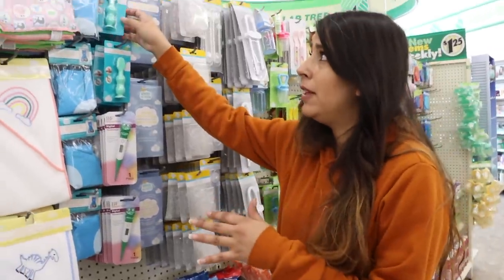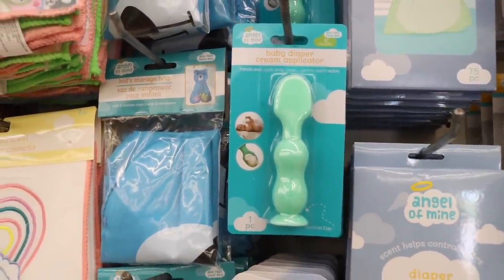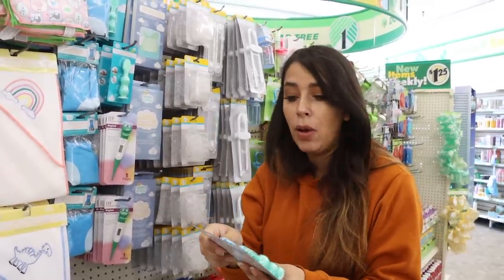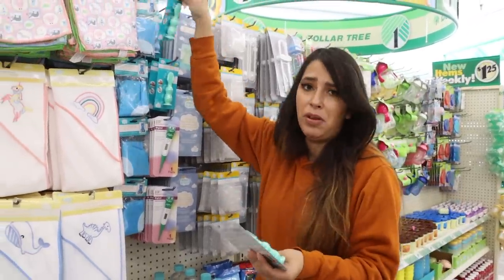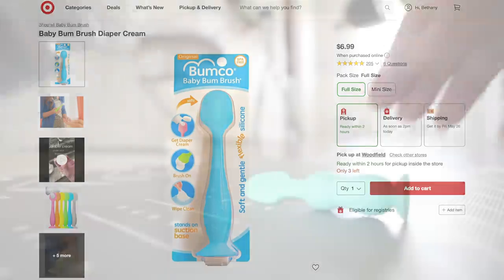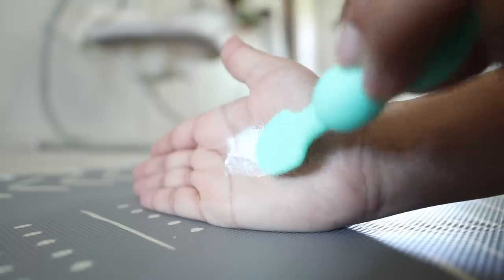They also have a baby diaper cream applicator, and these are amazing because trying to put diaper cream with your finger sucks, especially if you have longer nails. I'm going to buy a few of these to have in my diaper bags, upstairs, and downstairs. I own the Baby Bump Diaper Cream Applicator from Target — I paid around $6 for it. It's a bit bigger than the one from Dollar Tree, but both do the exact same thing, just one is longer. So for $1.25, I would just get a bunch from Dollar Tree.